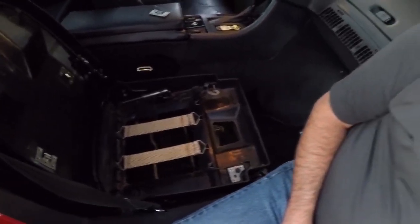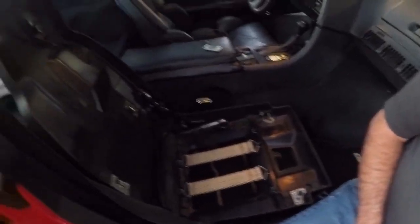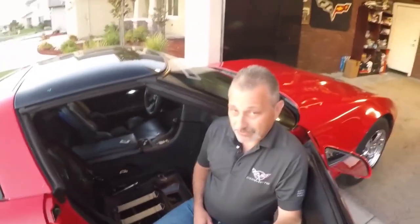It's actually much easier on these than it is on the C5 or the C6. I have no idea how they come apart on the C7 — hopefully I never have to find that out.